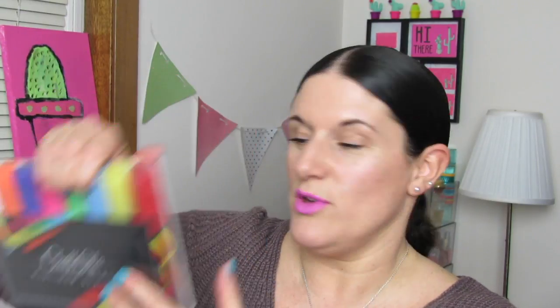The first thing I'm going to share with you today are these Chocola Platinum Series markers, and these are like chalkboard markers. So these are child safe, water-based, non-toxic. It washes off from clothes, which is very important. Low odor, acid-free, xylene-free, quick-dry, and long-lasting. And these are jumbo — they have a 15-millimeter jumbo tip.